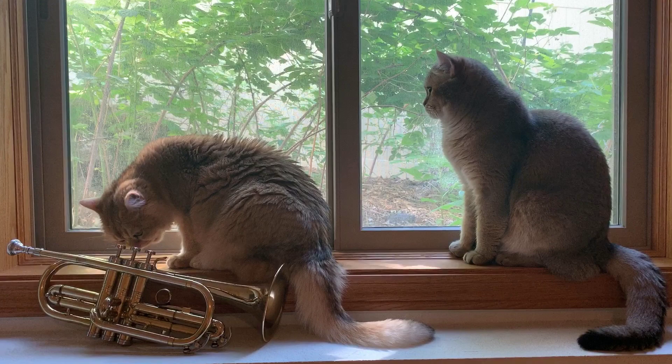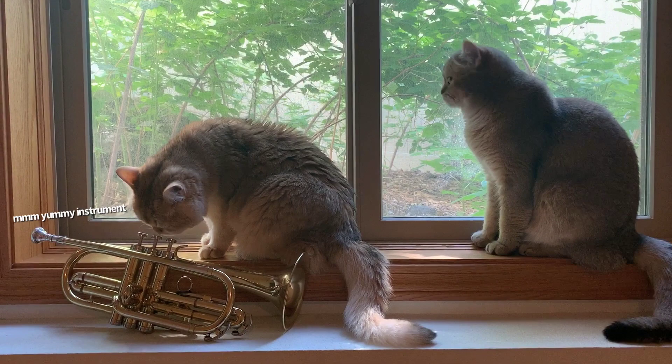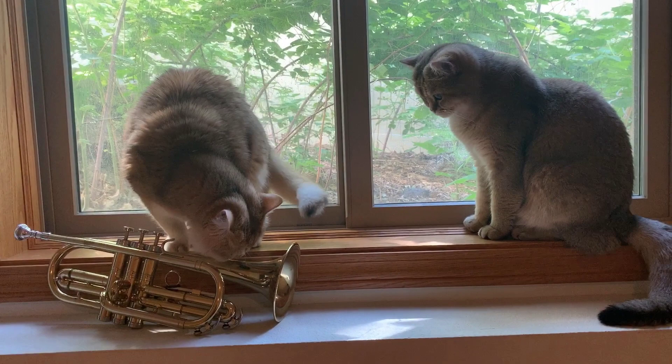Hey there, everybody. We hope you enjoyed this Arban duet. That was number 41, the Carnival of Venice, with some artistic liberties taken, such as a transposition up a major third, and a few little ornamental add-ons that I improvised. It was a lot of fun to record.